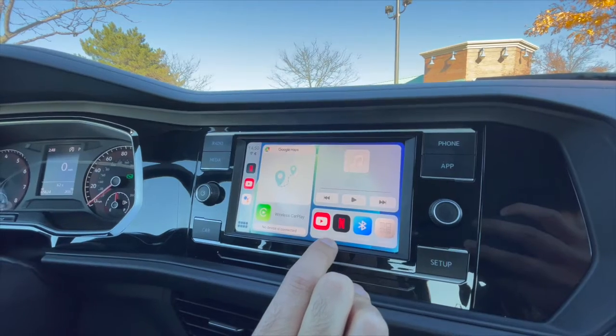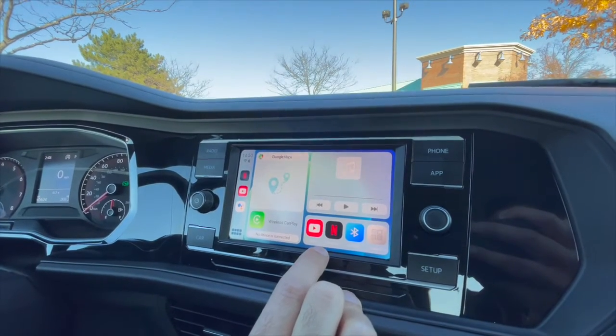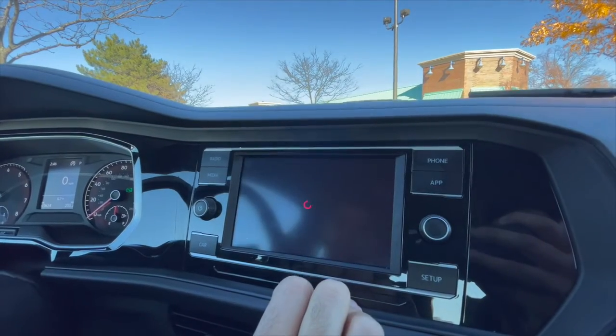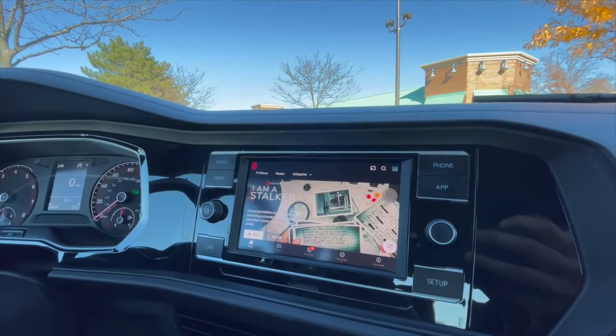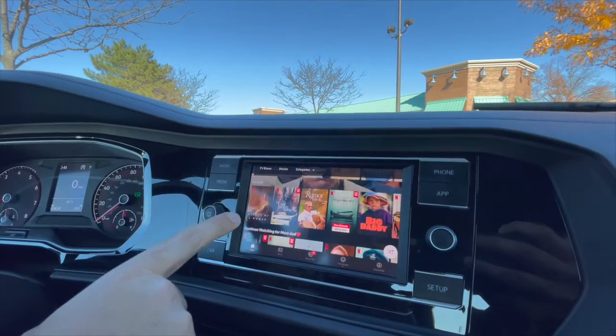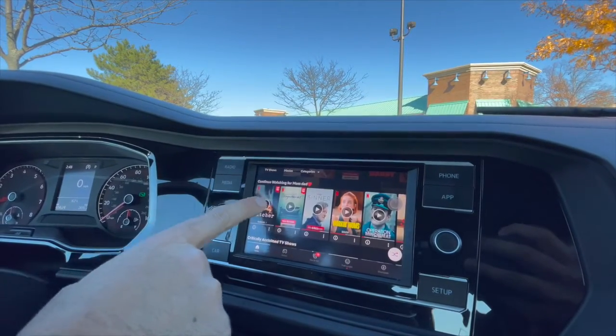I'm going to put a caution out there: please do not watch videos while driving. Please, please do not watch videos while driving. You can load up Netflix if you want to — it's signed in right now — and pretty much you can watch anything you want.